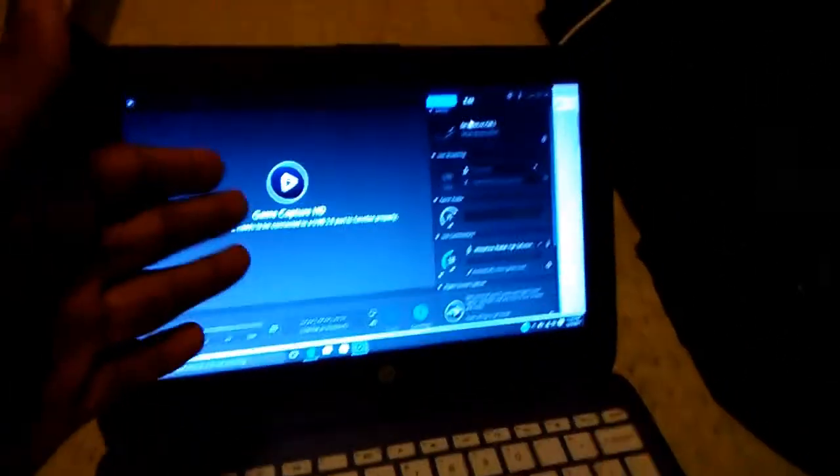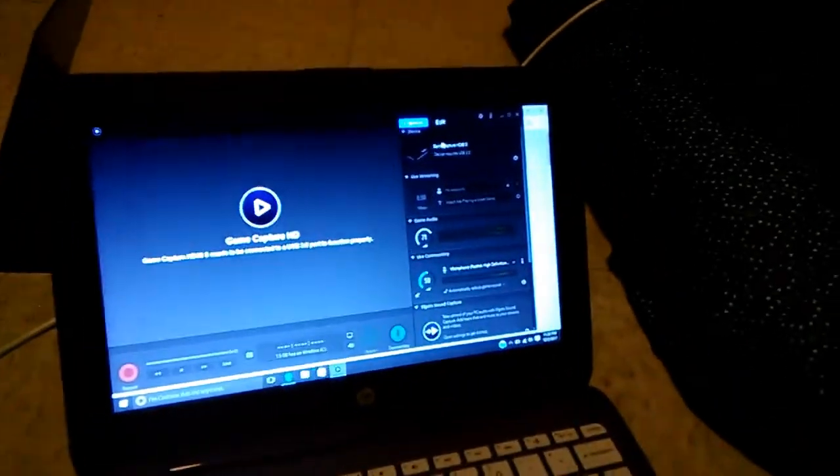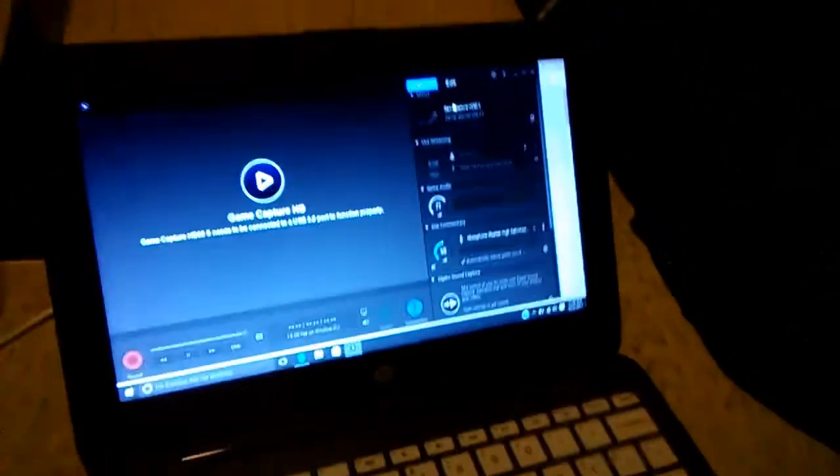All I can say is I'm happy I got my Elgato, but the only thing is I just wanted to see my gameplay captured and all that — but I need a better computer. Anyway, I'm going to put up my Elgato and just go play some games. I'm tired of working on this. I've been messing around with it for an hour. Peace guys!